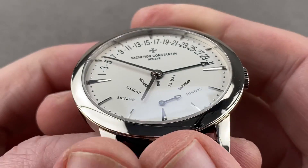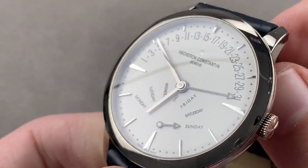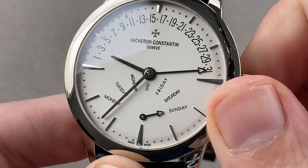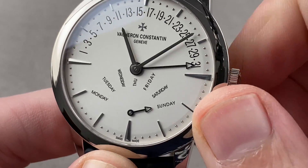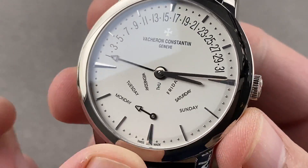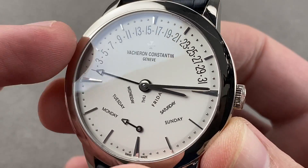You have an adjuster for the day and an adjuster for the date, and I'm going to show you right now because I know you want to see the action — and all the action with this watch typically takes place while you're sleeping. It is a bi-retrograde, and it has a lovely silver matte opaline dial.